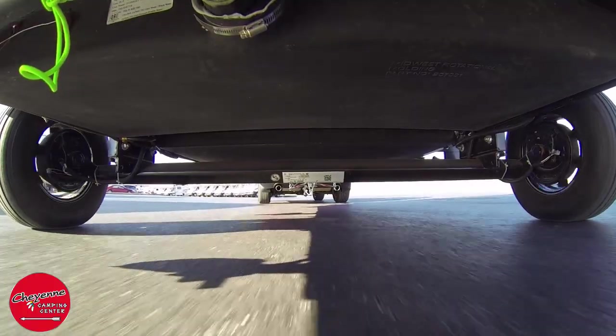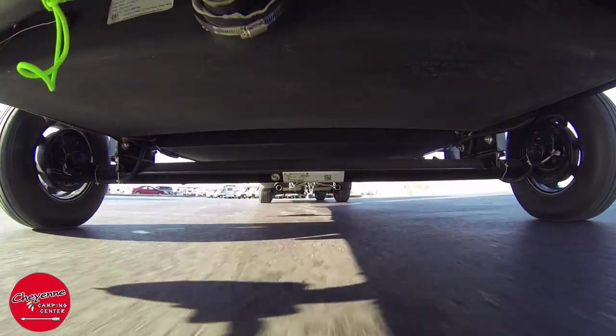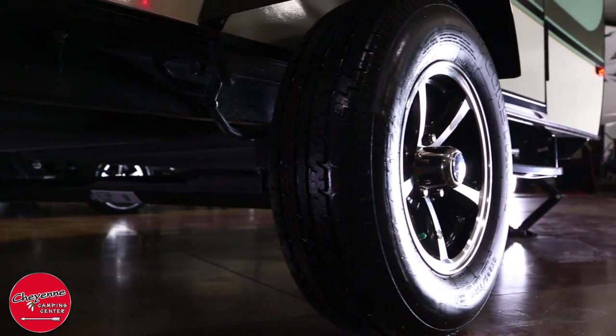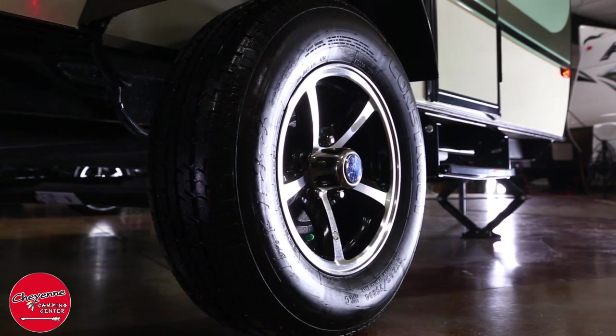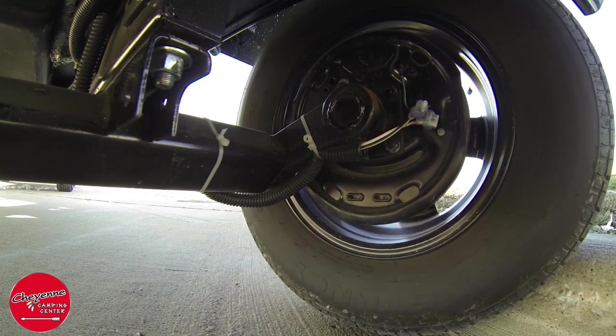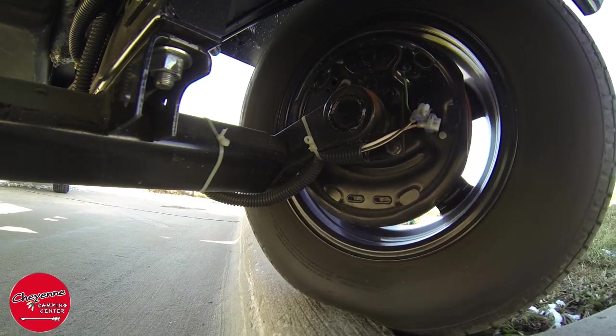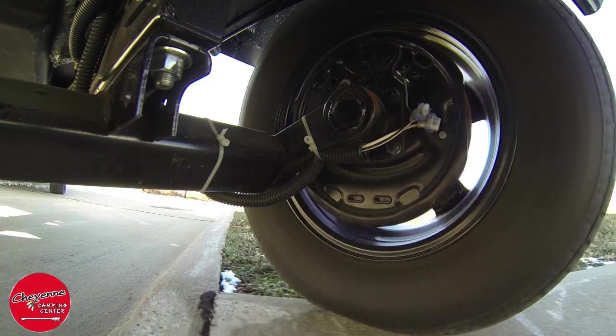While most RVs use steel and leaf spring suspension, the R-Pod utilizes a rubber-on-rubber independent suspension. We also equip our R-Pods with the optional axle riser that provides an additional lift of three and a half inches over the torsion axle — a great feature when you need a little extra clearance to make it to your destination.